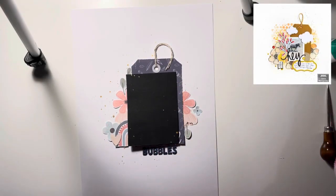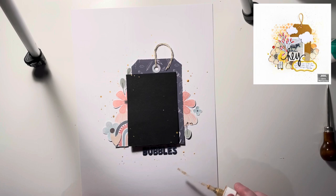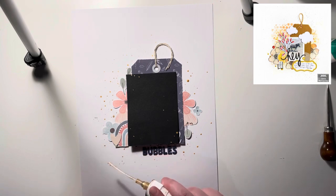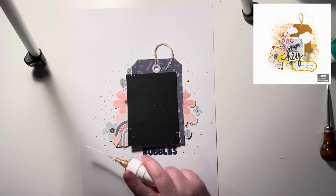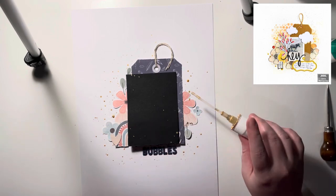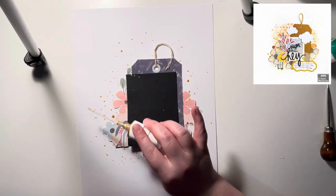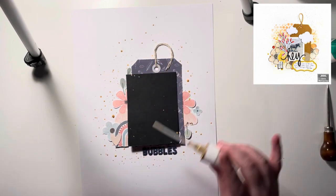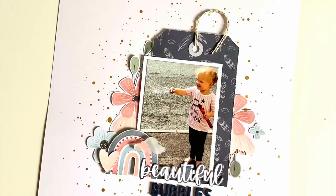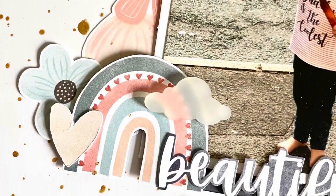Now I'm covering up my photo so I don't get any gold mist on it, then I go absolutely crazy with the gold mist on the background. I really think it gives the look of lots of bubbles, so it worked really well with the story of this photograph. I could have used stencils and ink, but splatters are about as far as I go with mixed media right now — though I am trying to experiment a little more.